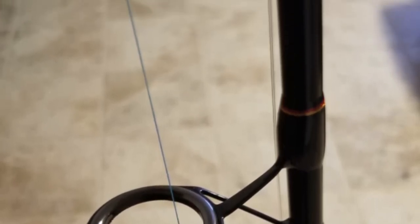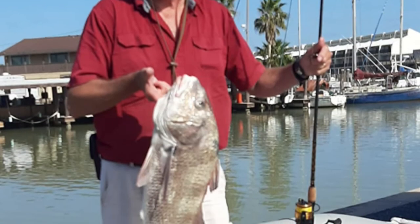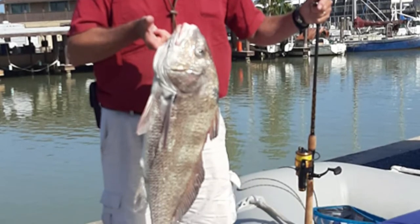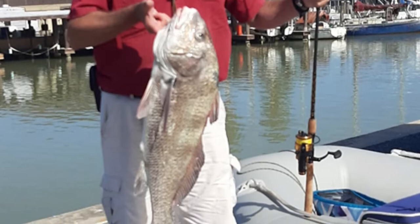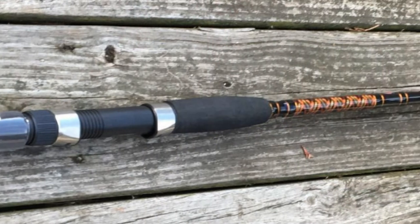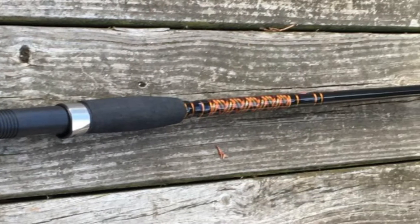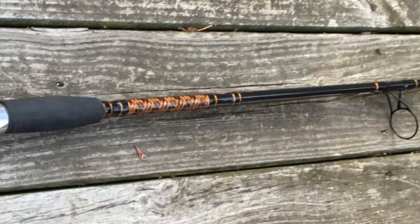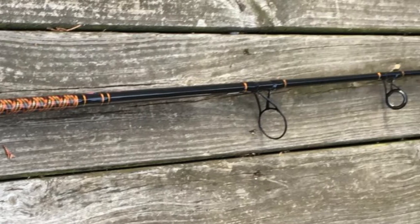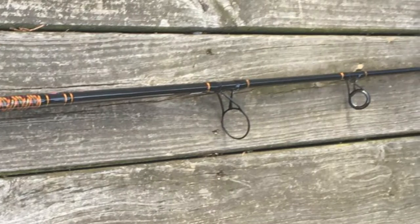It is constructed of high-quality material, which is durable and lightweight. This rod is built with cork or EVA grips depending on the model, aluminum oxide guides, and a graphite composite blank for extreme sensitivity. The Penn Squadron Inshore Fishing Rod is easy and convenient to fit in a car trunk, boat hatch, or backpack — enjoy fishing whenever and wherever. It is suitable for freshwater fishing such as bass and trout, saltwater surf fishing, or inshore fishing.